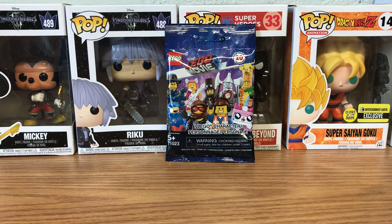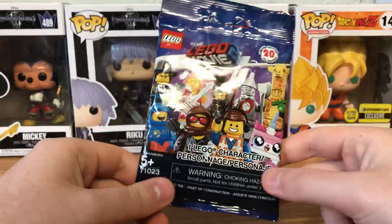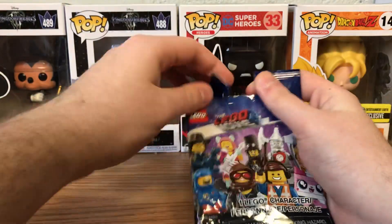Hey, what's up guys? It's the Darkshot here bringing you another part of my minifigure opening series. I hope you enjoy, and let's just get right into it, because why not?